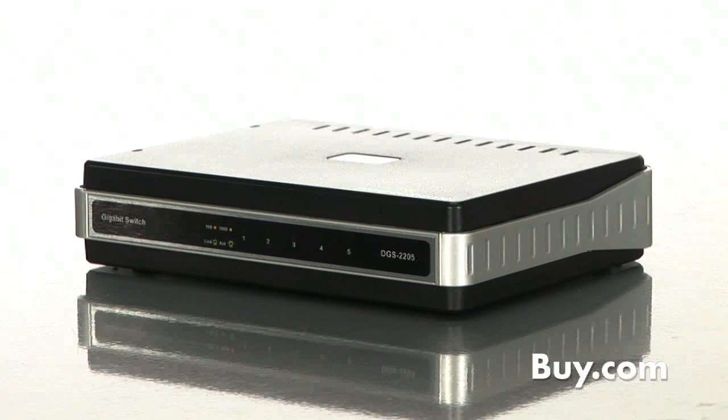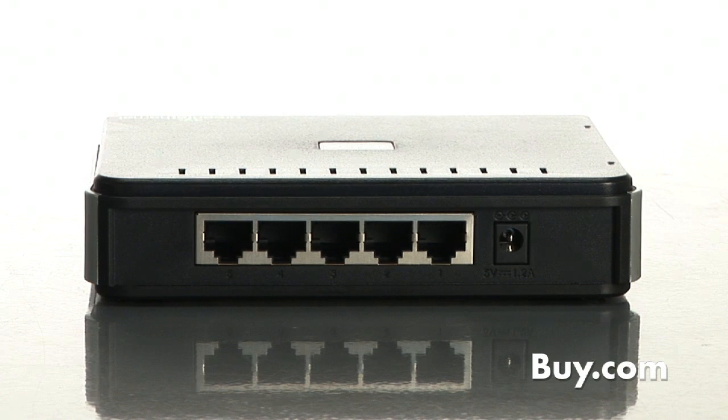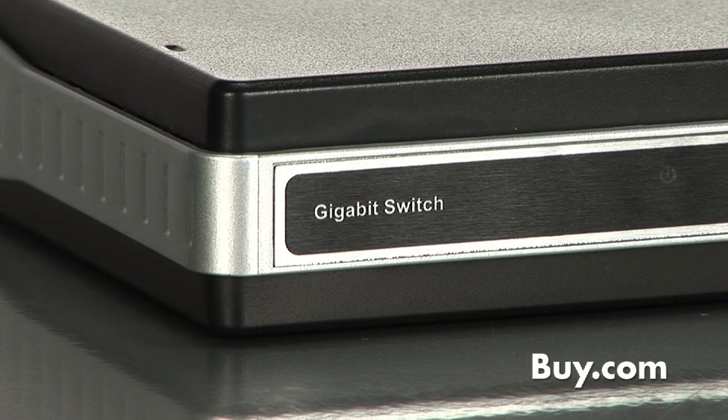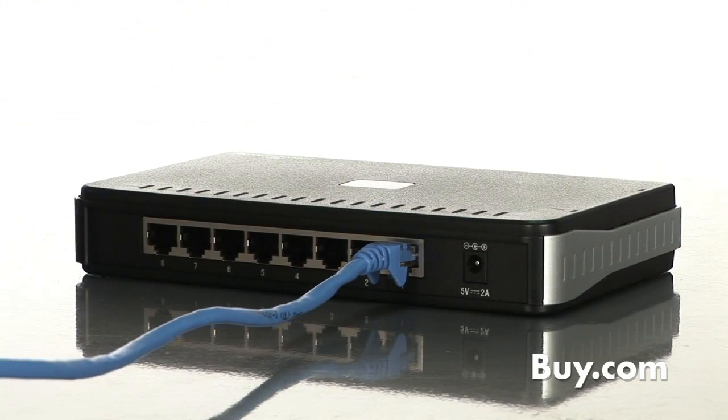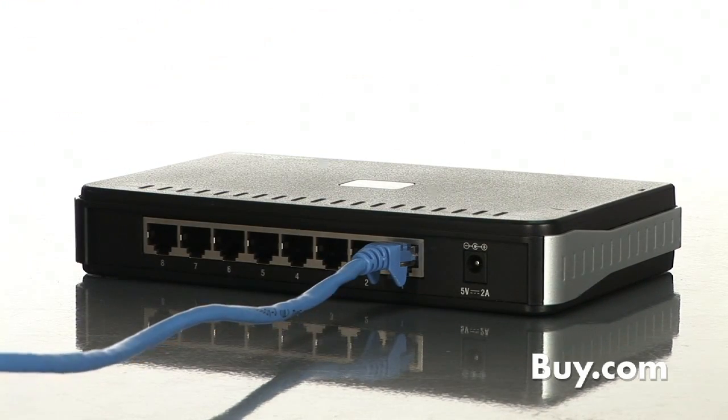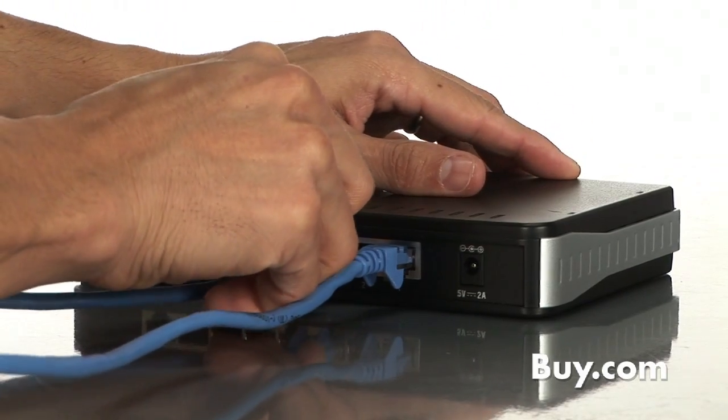Switching technology is really a way to add more ports to a network. Say if it's a home or small business network and you've used up those four ports on the back of the router, yet you have a lot of other PCs or devices, printers, scanners, etc., that need to get connected. A switch at its most fundamental level is something that allows you to add more wired connections to a home or office network.